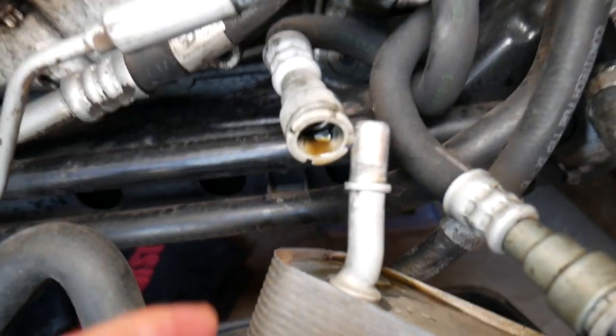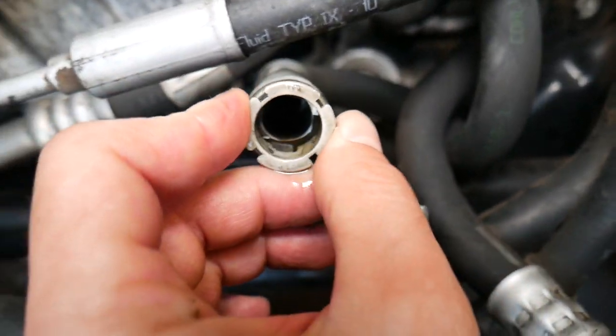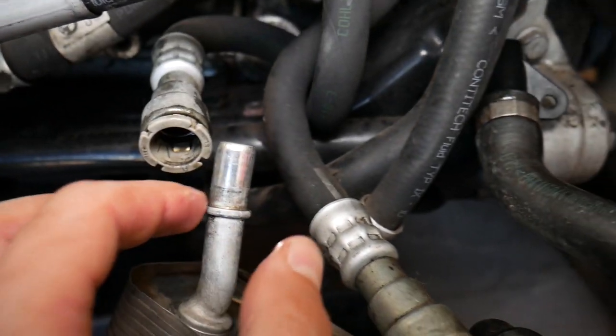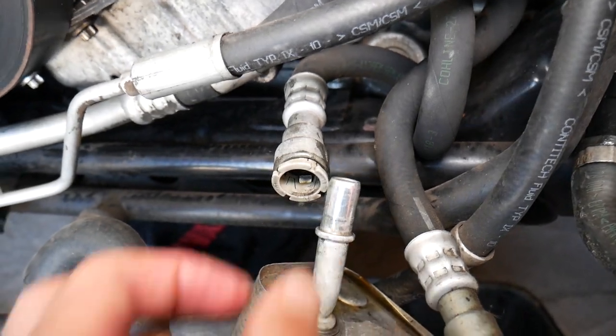You can see it comes out just like that. Right here — this is it. You can see the little plates inside; you have four of them that actually get stuck right here, and that's how we remove it.